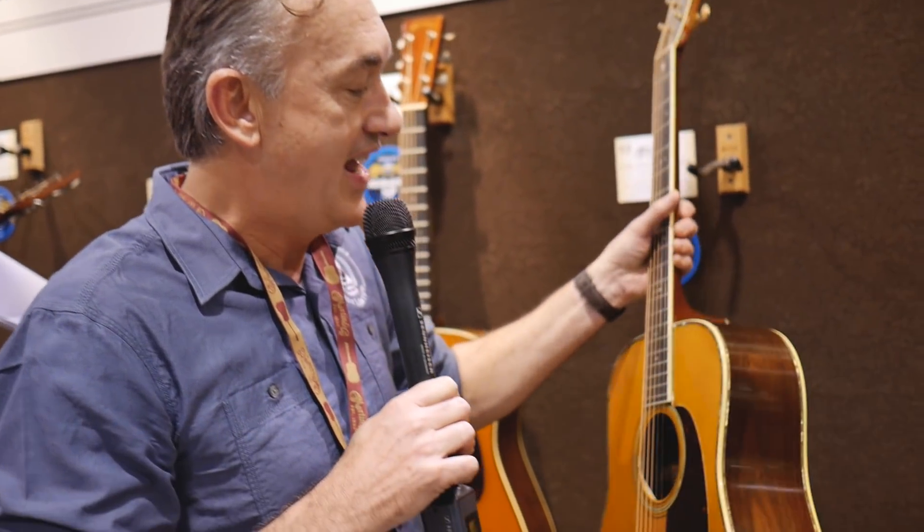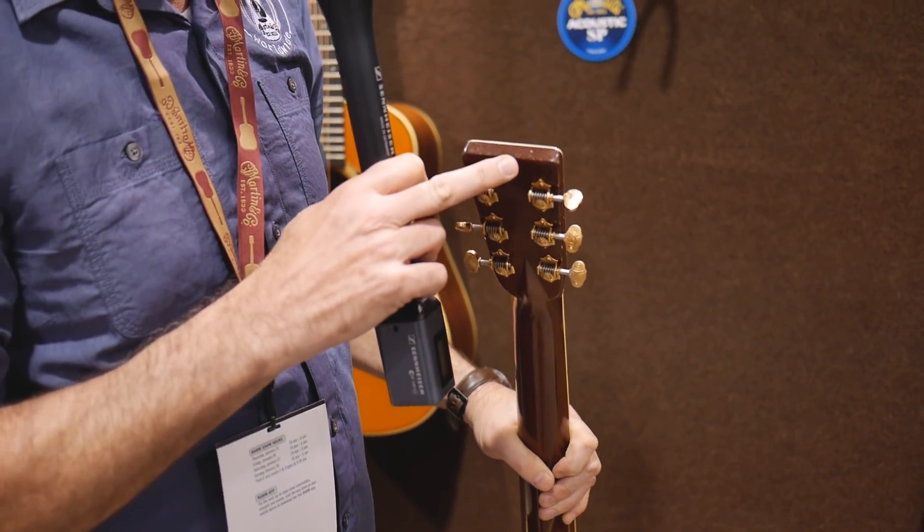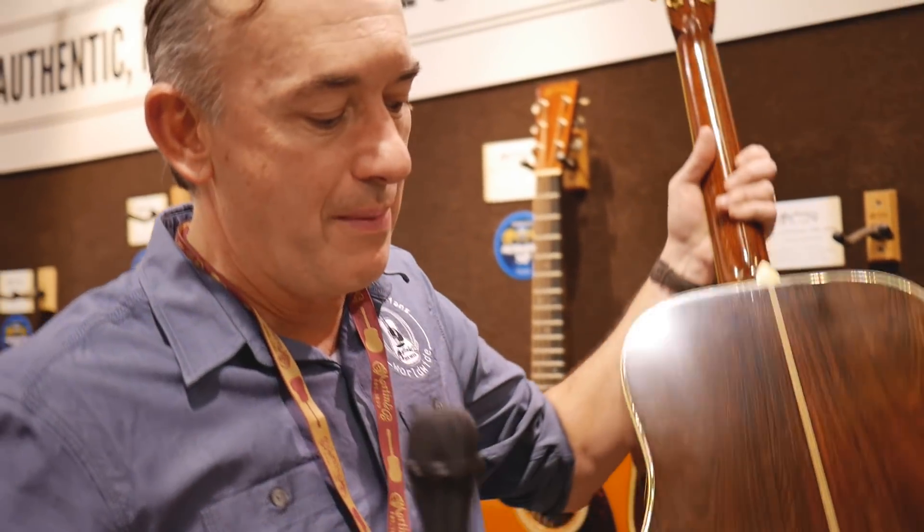The guitar has all the little dings and dents, all the little marks exactly where you would expect them — up along the top of the peghead where people lay guitars against things, where they drop them on the bottom. It has all of the Brazilian rosewood. When you pick it up and play it, it plays like a guitar that's been around for a hundred years. It has that feel of a broken-in piece, except you can get this one with a lifetime warranty.